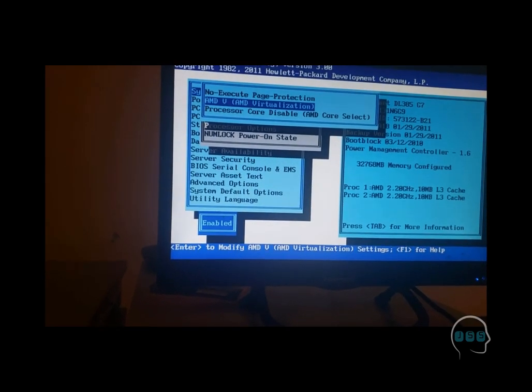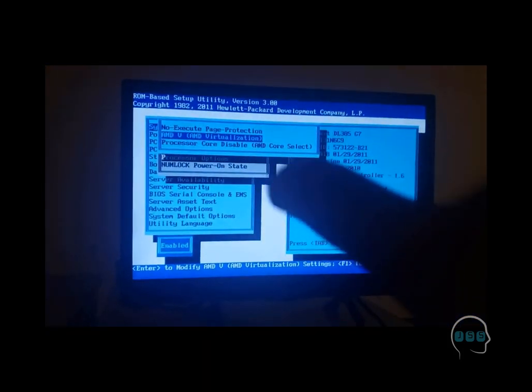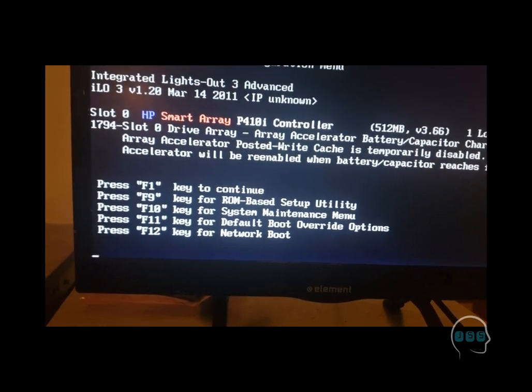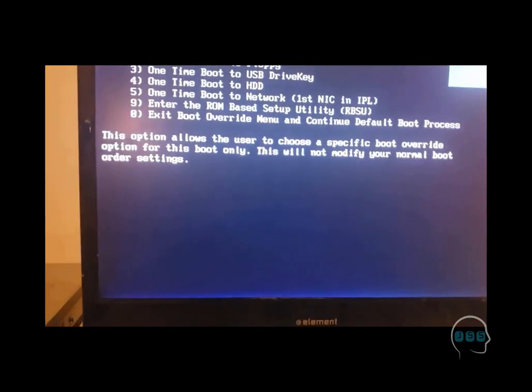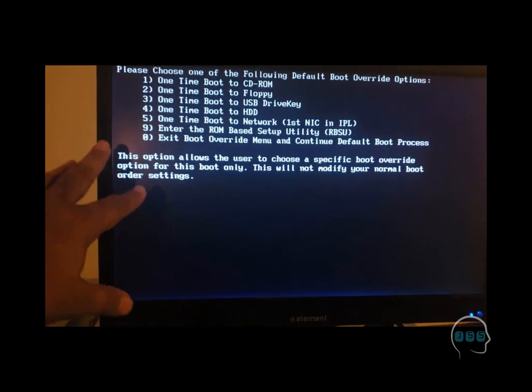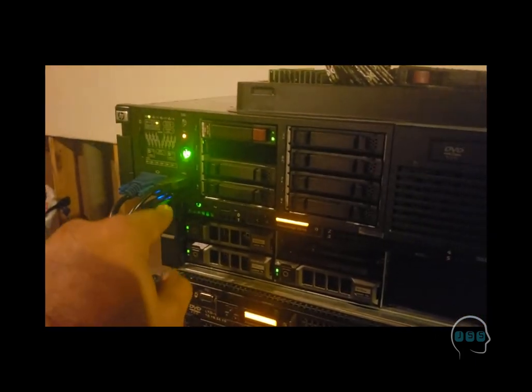Clicking on AMD-V Virtualization, we can see the status — it's enabled. That's great, we don't need to change anything. Now we need to restart and boot the server from the USB so we can start installing the operating system. We press Ctrl+Alt+Delete to restart, then press F11 to get to the boot menu so we can boot from USB. From the boot options we select the third option which is our USB drive.